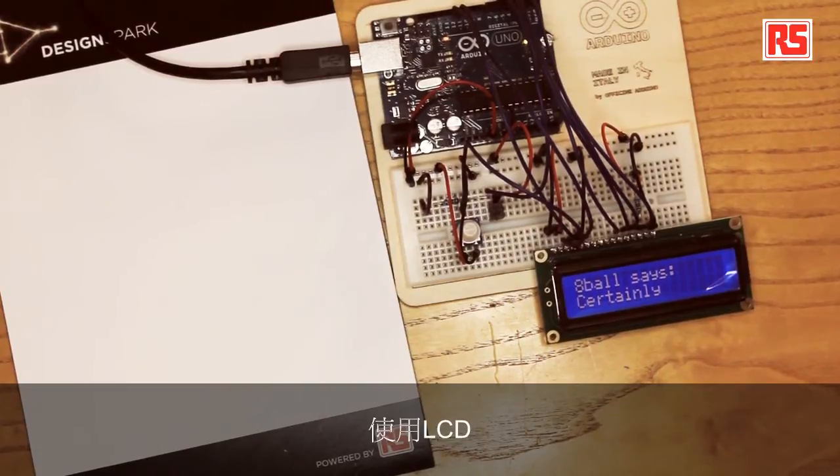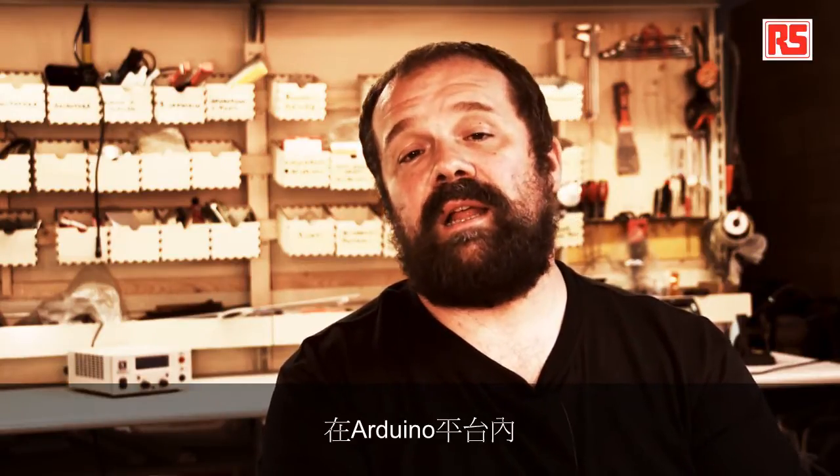Using the LCD would require you to write quite a lot of code, but luckily there is a LiquidCrystal library inside the Arduino platform that allows you to control this class of character LCD displays in a very simple way. Now we're going to have a look at the code and figure out how everything works.